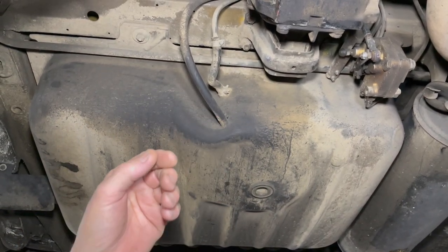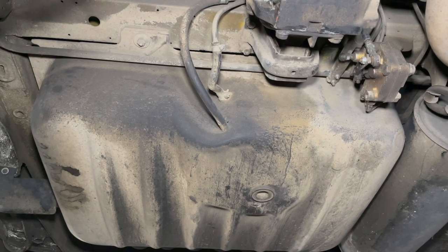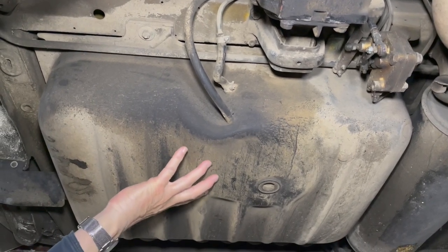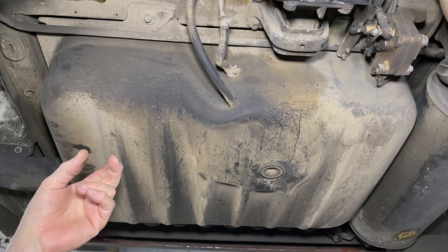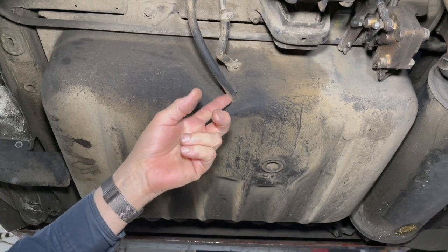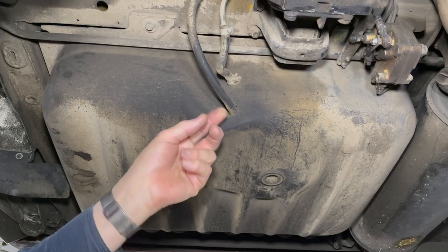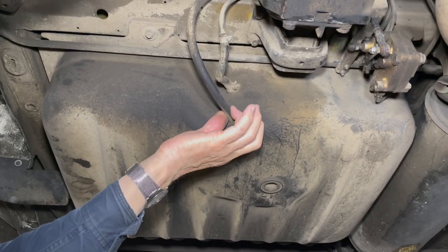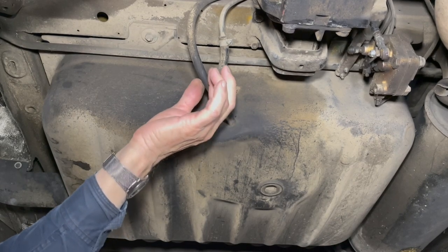I'm under the back end of a 300TD wagon. This is a W123 chassis and you can see the fuel tank here. One of the problems with running a single tank SVO or straight vegetable oil system in a station wagon is right here — it has such a small fuel tank outlet, it's very hard to get the fuel or the waste vegetable oil to flow out of this hole up to the engine.